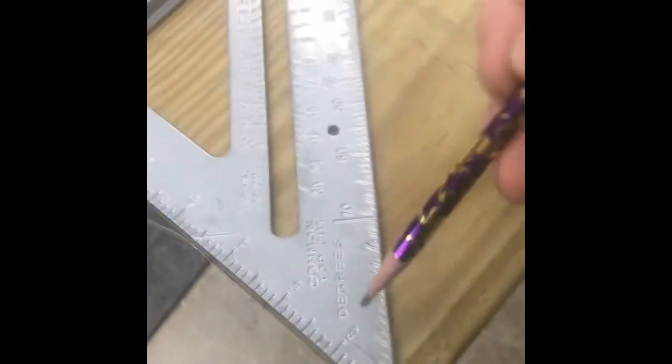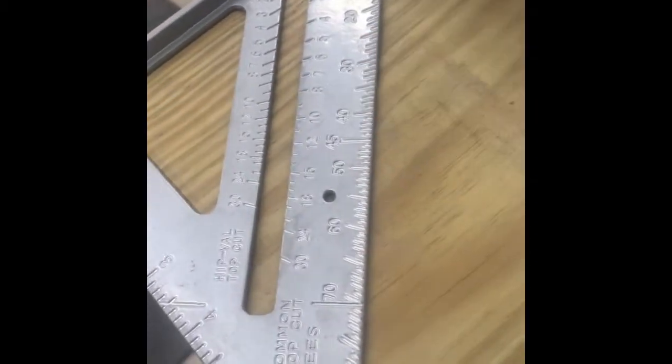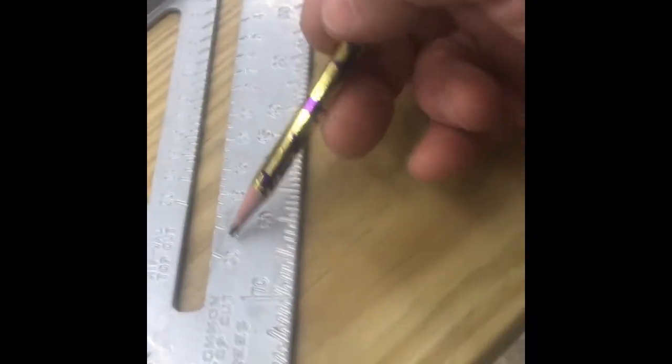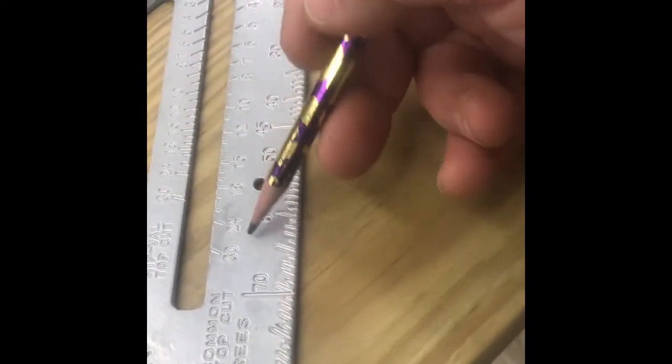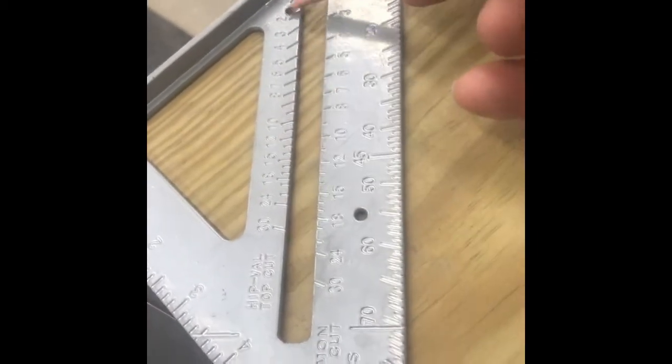We have several different scales along here. Along this edge are my angles in degrees, and we also have our common roof pitches or top cuts.